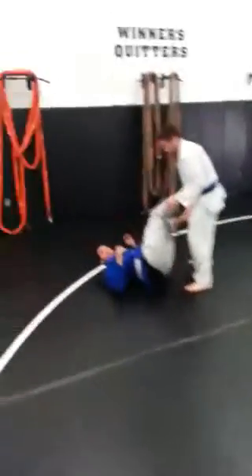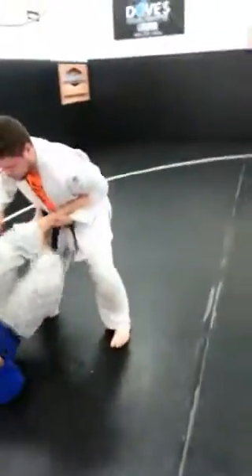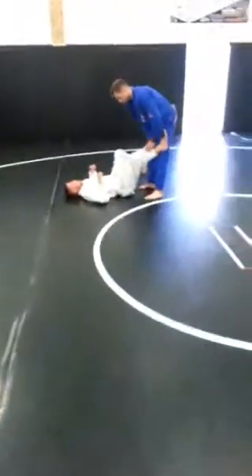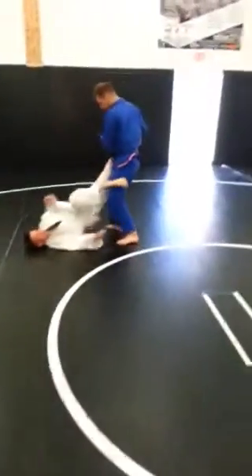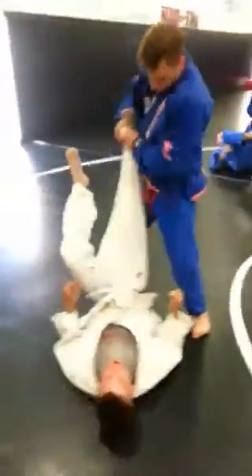Welcome to class, guys. Doing some guard retention drills — stepping over, hooking the ankles, alternating thighs. Basically doing a leg drag, stepping over to get back to our guard.